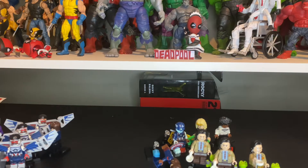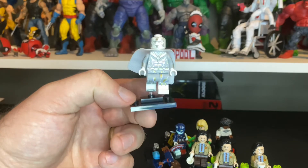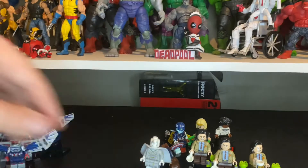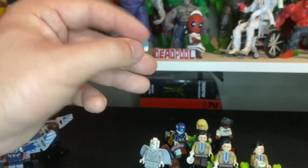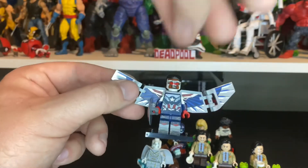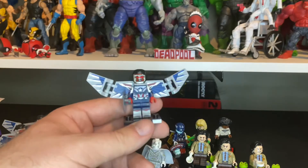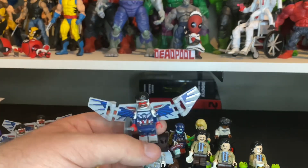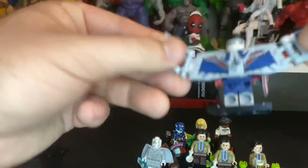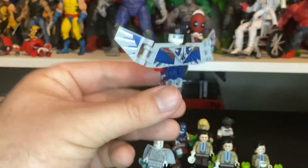Next we got Vision - he's all white because you've got to see WandaVision! He's only got one face, and he comes with a cool cape and almost like a laptop-type computer that folds down. Next is Falcon - we've got four of these today, we only wanted two, one each. He only has one face and his wings fold back and forth on the tips, which looks pretty cool.